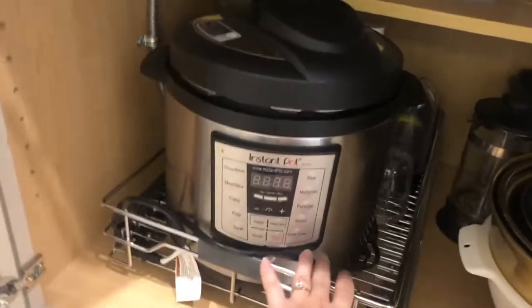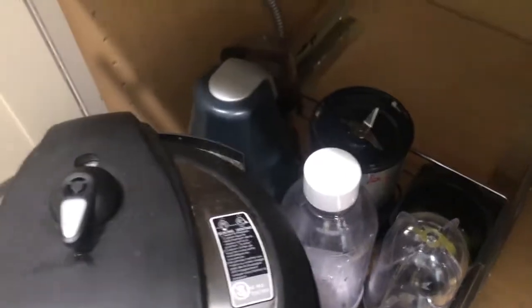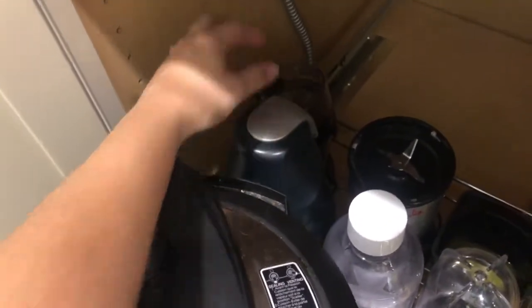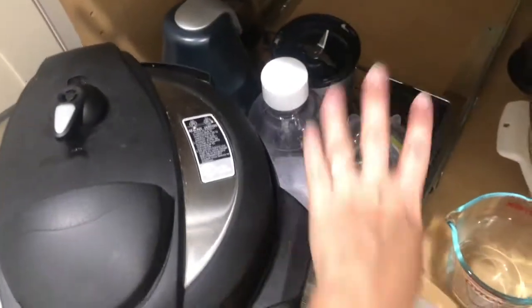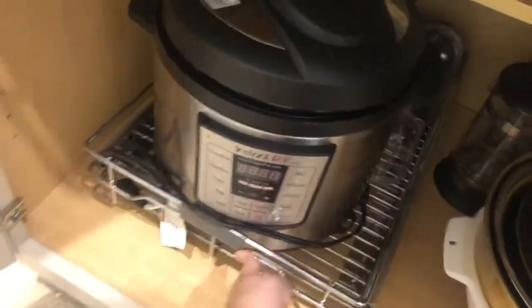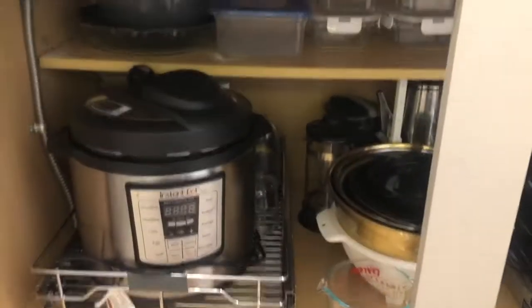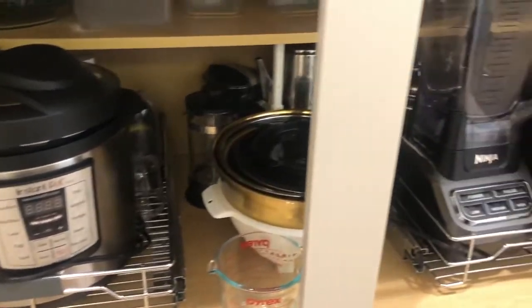And then this pullout shelf has the instant pot, which I do use quite often. And then all of my little blender and grinder things back here — this is a food processor, this is a coffee grinder, and then this is a bullet blender, and then the little cups and rings and blades that go with it. So that is all right there. And then I just decided to move the juicer to another cabinet that I don't use very often, because I don't use the juicer very often.